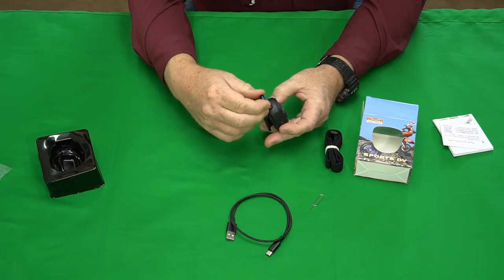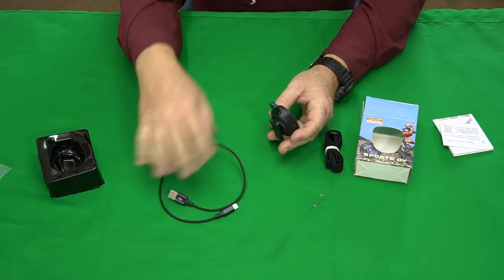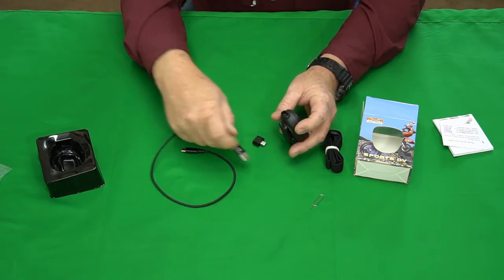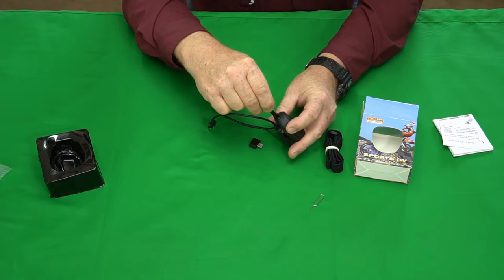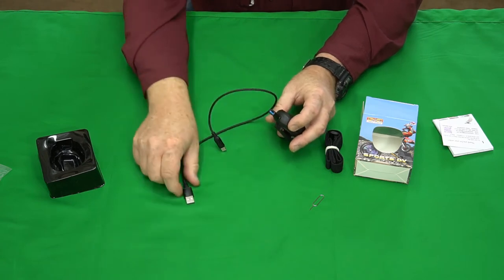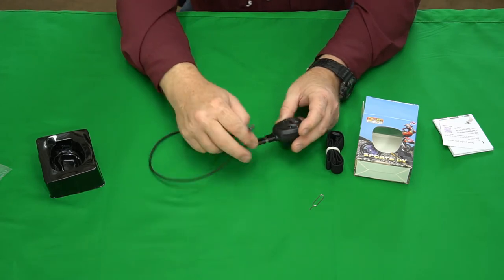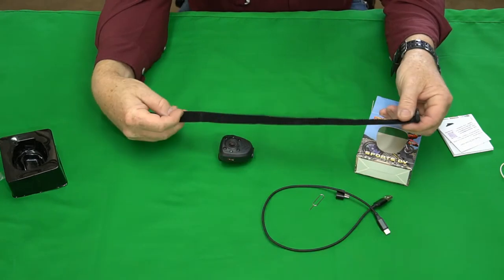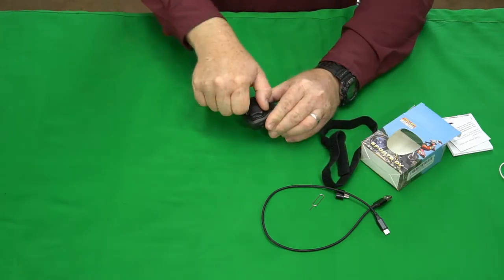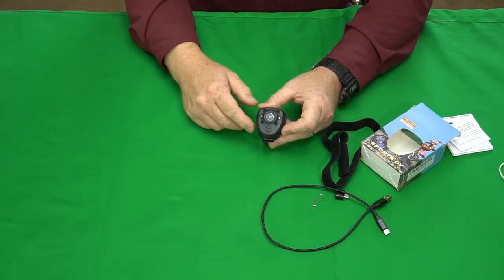You can plug it in with the USB-C cable right here. You can plug this into a computer via USB-C or use the adapter into something that takes USB. It also has a little velcro stretchy strap and a clip mount that rotates in a circle so you can clip it on in different ways.